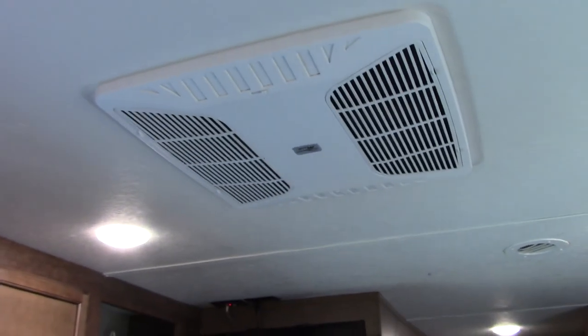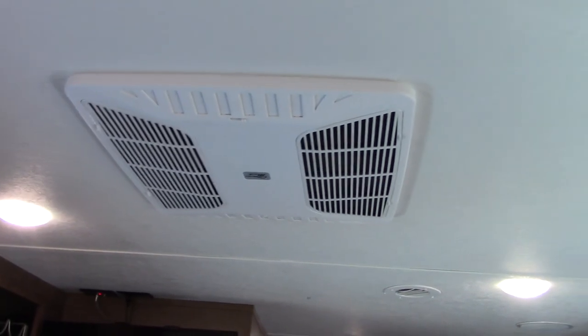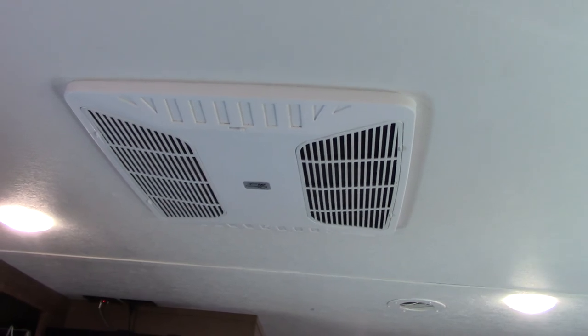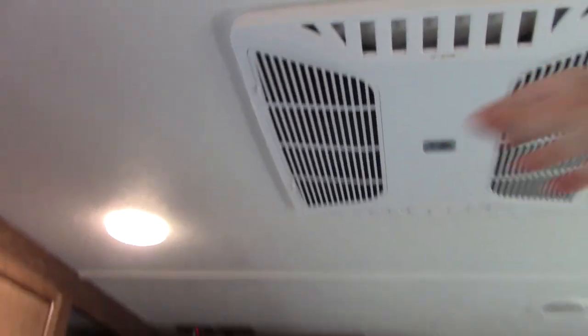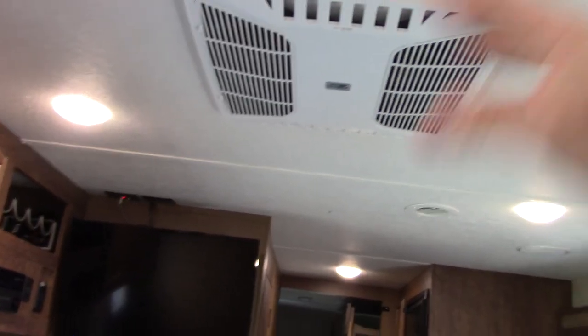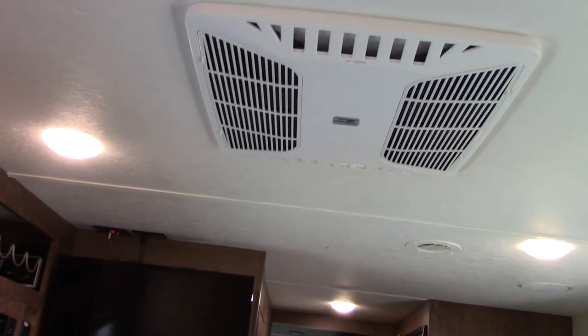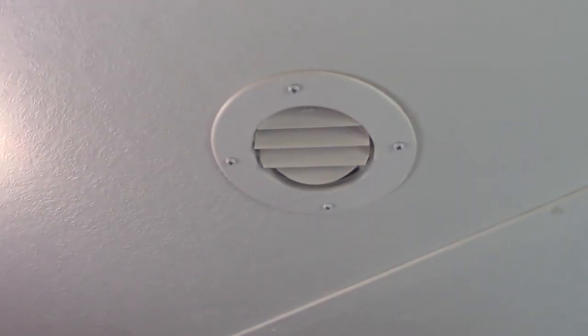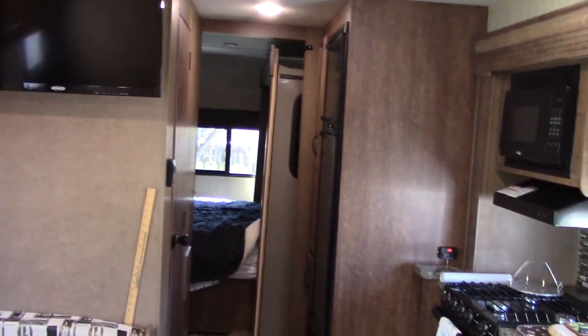There's a nice little air conditioner unit that seems to work pretty well — we haven't had a hot day to try it yet, but I ran it briefly to make sure it was working. It has these vents; with them open most of the air conditioning is coming right into this room. So if it's a hot trailer you can run it like that for a while, get this room cooled off, and then close those back up so it pushes air through the vents throughout the trailer.